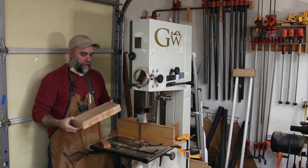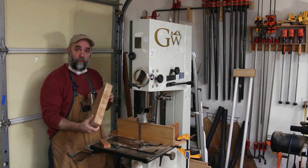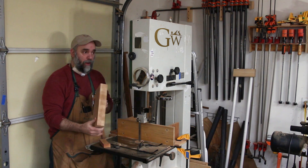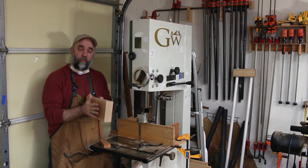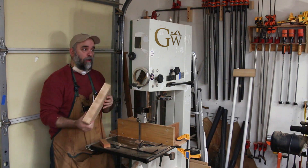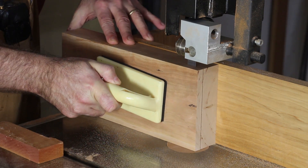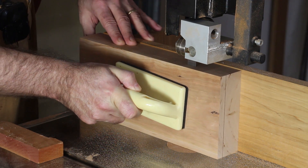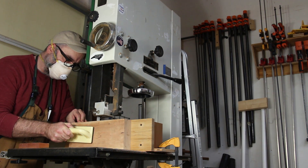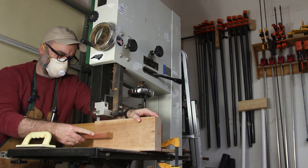The sides only need to be an inch and a quarter thick, but this lumber that I'm using is 8 quarter, so it's around 2 inches thick. Instead of just taking all of the excess thickness off at the planer, I'm going to remove most of it at the bandsaw and then take it the rest of the way using the planer. This wood also has some sapwood on one face, so the face I'm going to re-saw off is the face that has the majority of the sapwood.